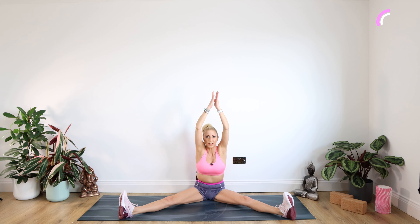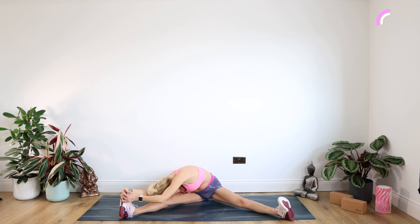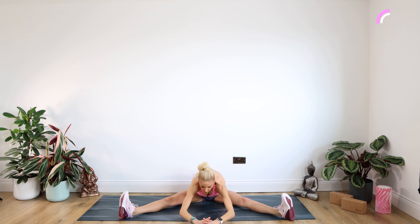Other side now — a nice big stretch up. We're twisting over the right leg and coming forward and down. Staying there for 10. Up we come. Extending those arms back up to the ceiling and coming forward and down once more — should find it a little bit easier now. Staying there for 10. Use your hands to push yourself back up. Well done.